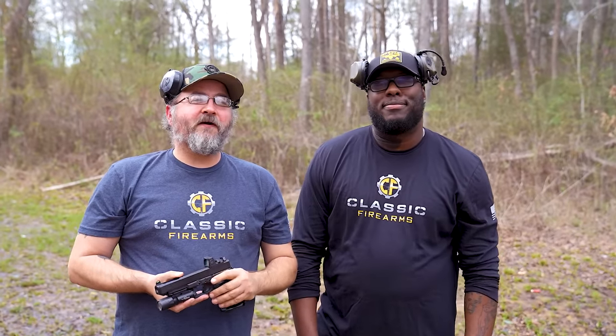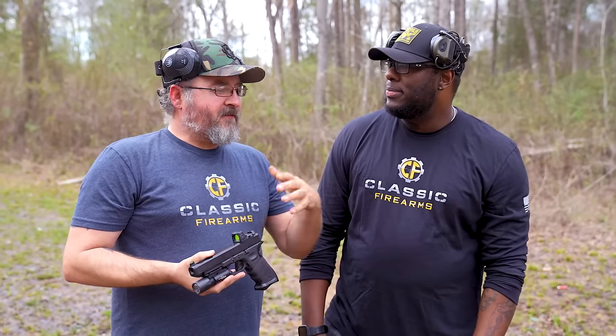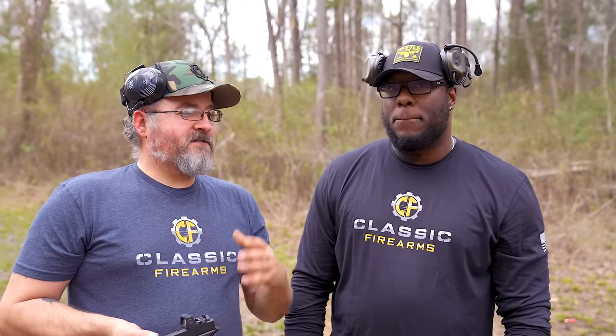Hi everybody, welcome back to Classic Firearms. We're out here at the range today. Of course I'm Matt and this is Jason. So Jason, one of the things that I do get a lot of comments on — in that intro I was aiming off target. But people do legitimately say, Matt, why do you hold the pistol that way? Nobody ever really explains what I'm doing wrong. So tell me, what are some things that can help me?